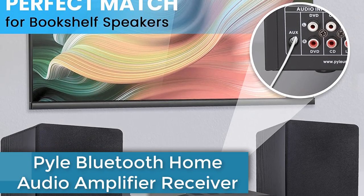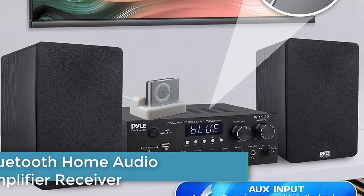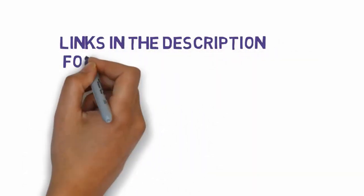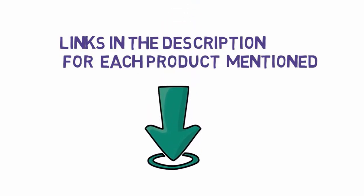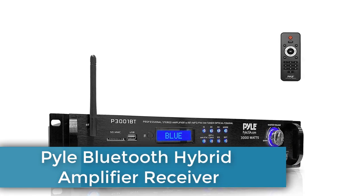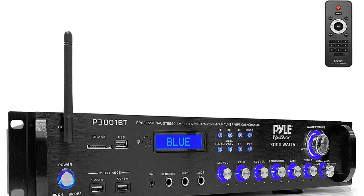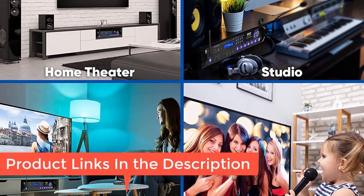Are you looking for the Pyle Bluetooth hybrid amplifier receiver? In this video we will look at the Pyle Bluetooth hybrid amplifier receiver. Check the links in the description to see which one is in your budget range. First: the Pyle Bluetooth hybrid amplifier receiver home theater preamplifier with wireless streaming, MP3, USB, SD, AUX, FM radio — 3000 watt power.